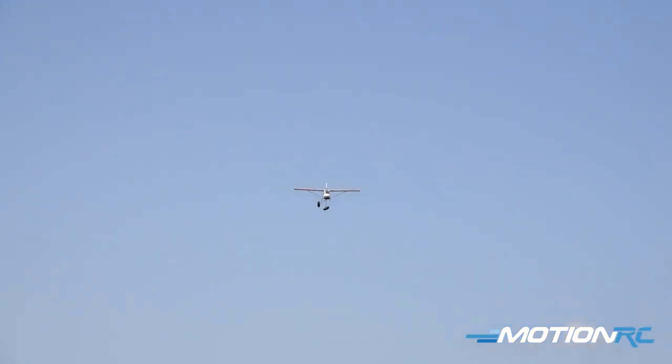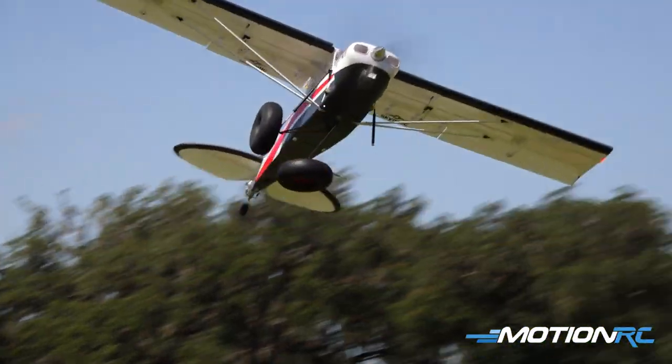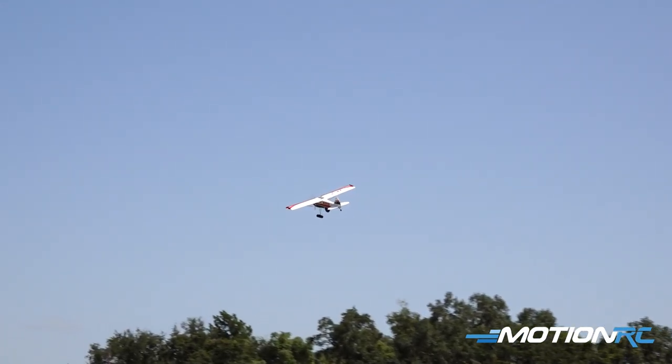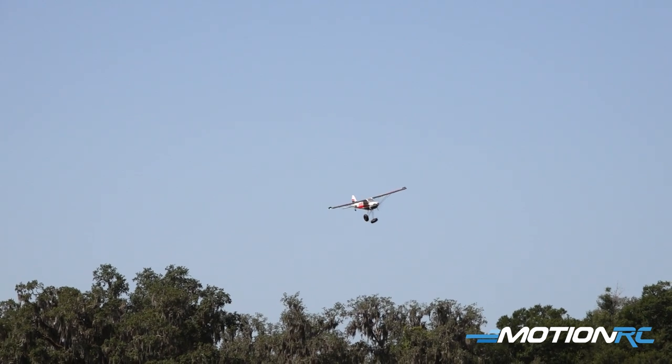Oh no! One of my wheels just came off. Well, that's going to make it exciting on this landing. Oh no! A little too risky biscuits. Got a little too excited on this flight. I think one of the screws came loose.